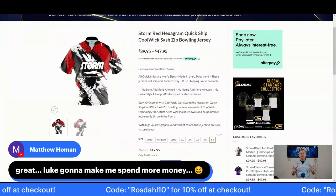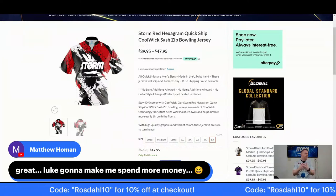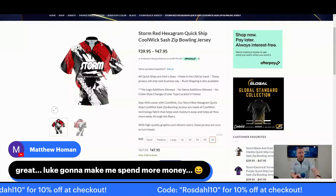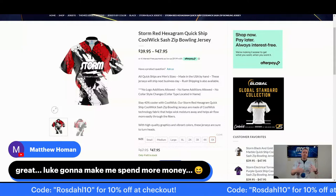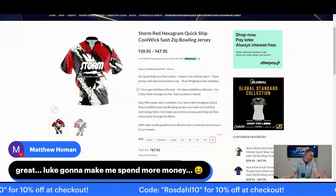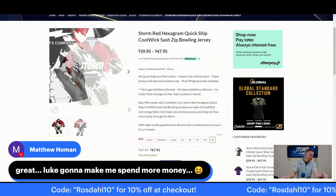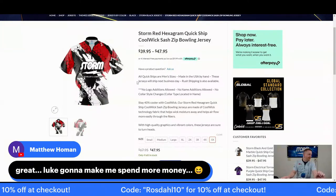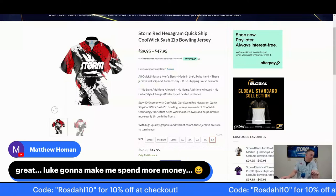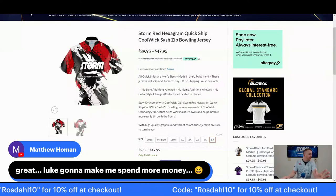No logo additions allowed, no name additions allowed, no collar style changes. These are intended to be quick — you order them, you get them quick. You don't have to mess with customizing them or worry about putting your name on the back. If you just want to go to a tournament and want team shirts, or even for leagues — if you have a set team, you can get several of these and have a league jersey, a tournament jersey, whatever else.